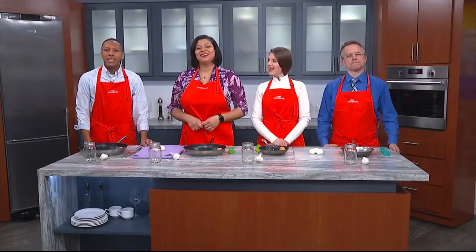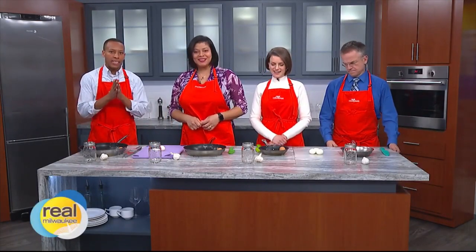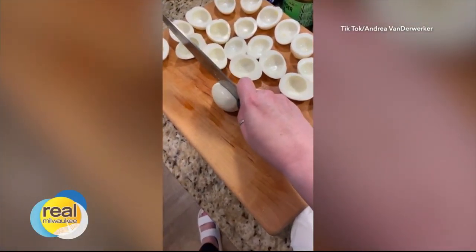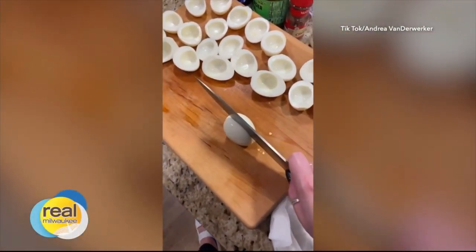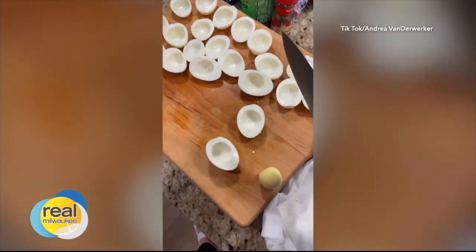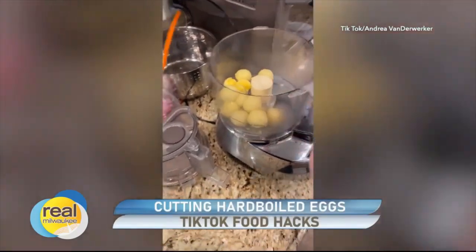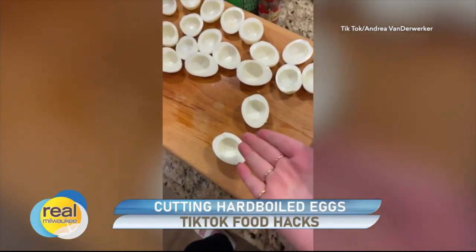The first one is an easier way to open a hard-boiled egg. Take a look at this. Hey, if you guys all knew about cutting hard-boiled eggs like this and you didn't tell me, we're going to have some serious beef. Look at that — no yolk all over the knife. It's so clean. Are you kidding me?